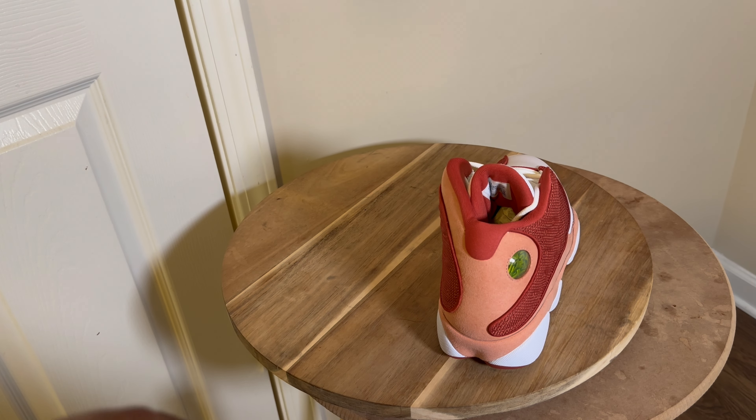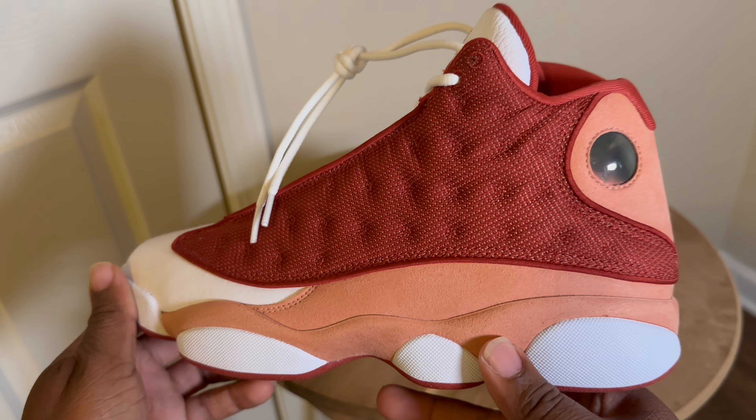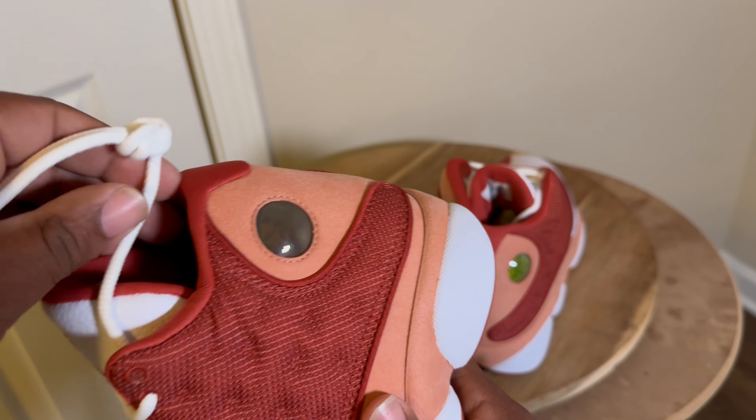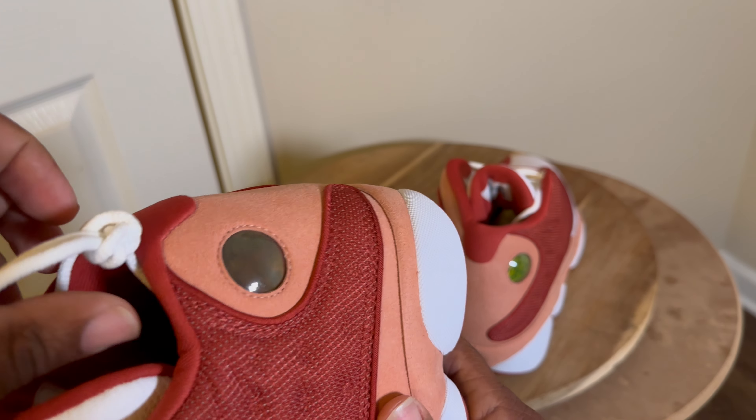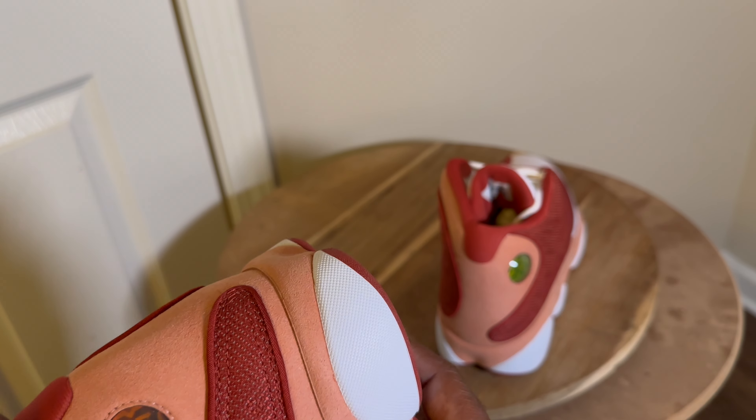13s are usually comfortable, and it has that nice soft black insole — I forget the name of it — but a lot of people do like it. I gotta get these on feet, I gotta put a fit together so you guys can see these.